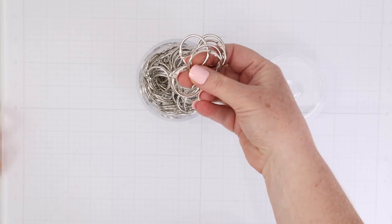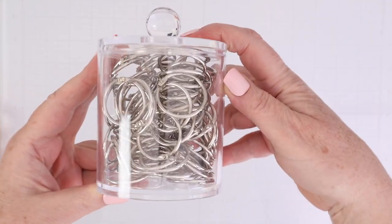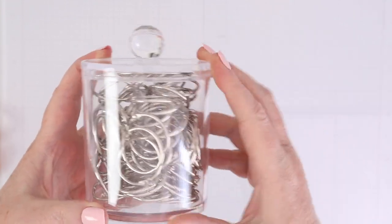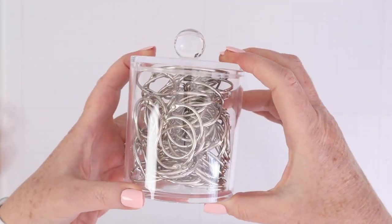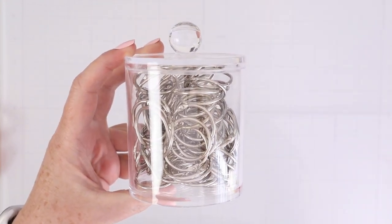I've also purchased a bunch of smaller binder rings. These are great for ink swatch books, and just other things that you wanna keep on a ring that's smaller. And I'm keeping all of those little binder rings inside what is actually a Q-tip holder. I'm using some of these six-pack of holders in my bathroom, and then some of them in my craft room as well.